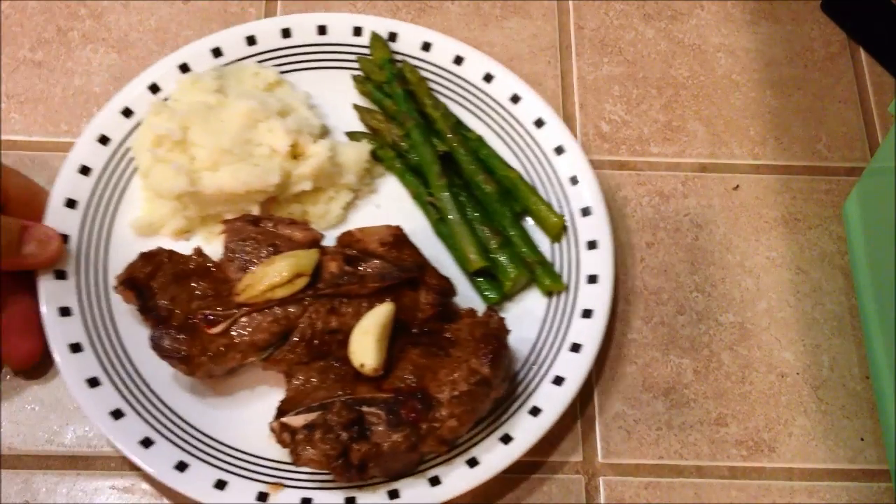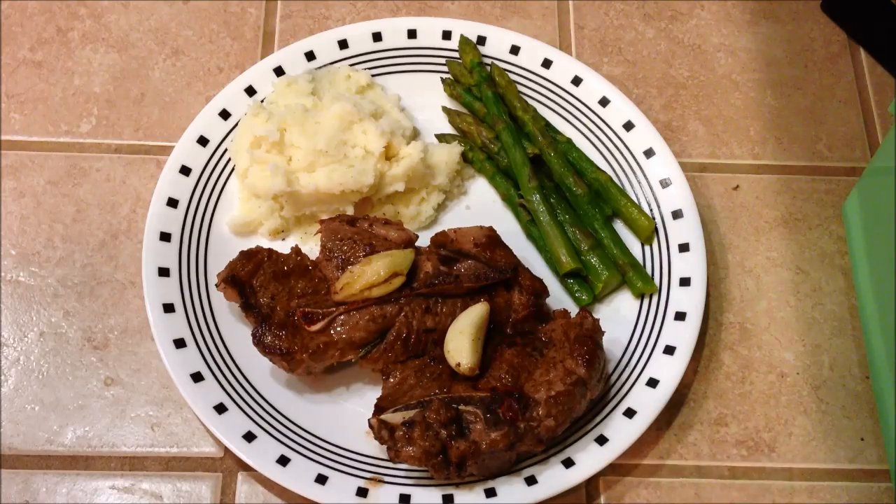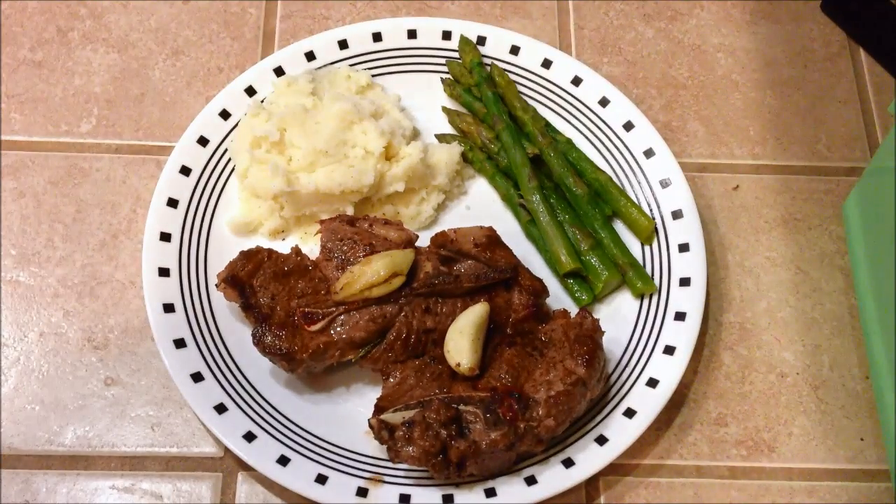Alright, let's get it plated up. I made some asparagus and some garlic mashed potatoes to go along with this. These lamb chops came out really good. And like I said, this recipe will work for pork chops or any other type of chop you're working with.